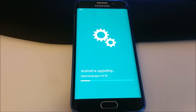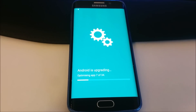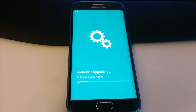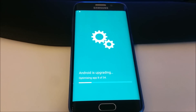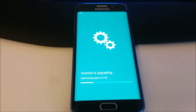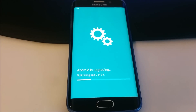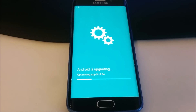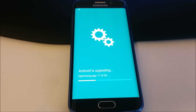The phone — before I was updating — I did a factory reset, completely reset it to factory settings, so no extra apps were installed except my Gmail account and Samsung account. Now 9 out of 34 apps have been optimized, and it's already at 11.